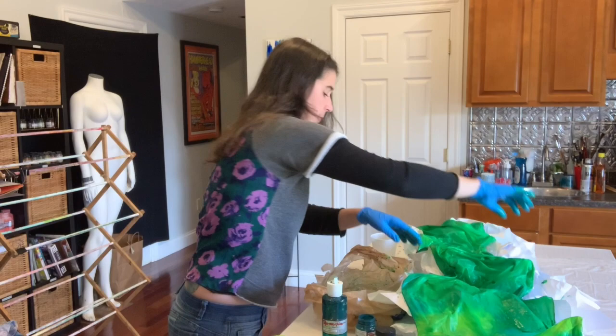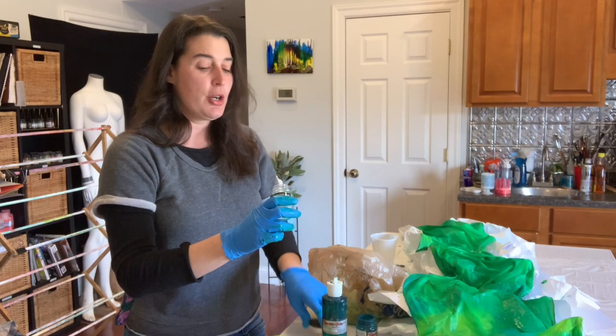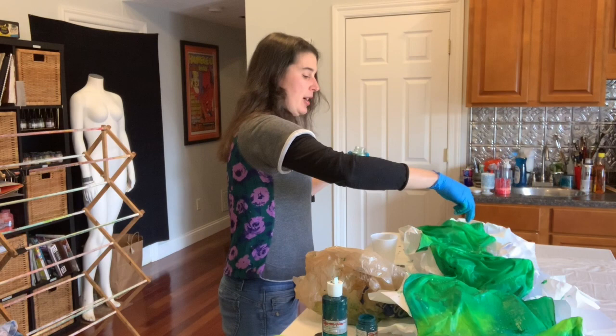Once your scarf is laid out, as soon as you get that down is when you're going to apply your silk salt. Now this stuff goes a long way, and there's not really a too much or too little — it's just how much of an effect you want. So I'm just going to sprinkle it around across my scarf.